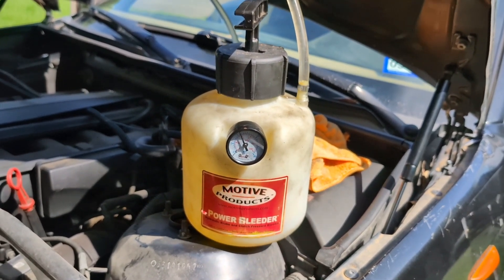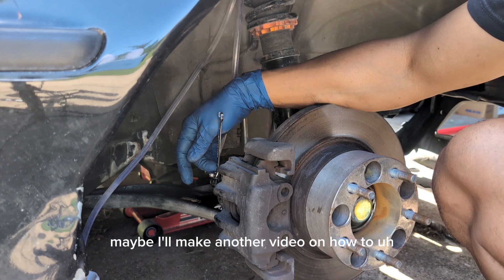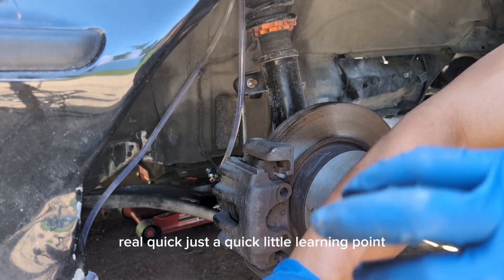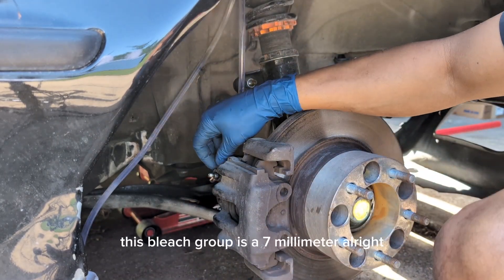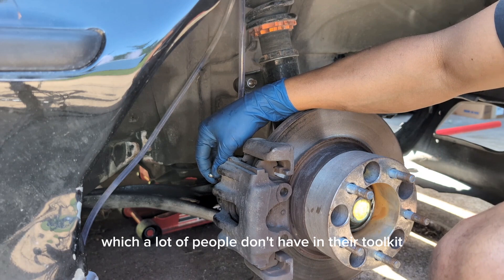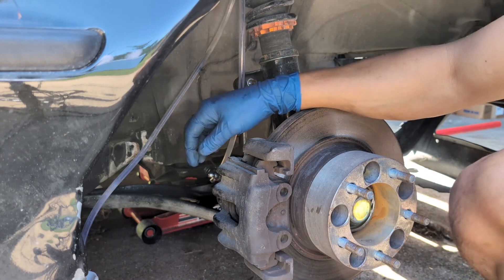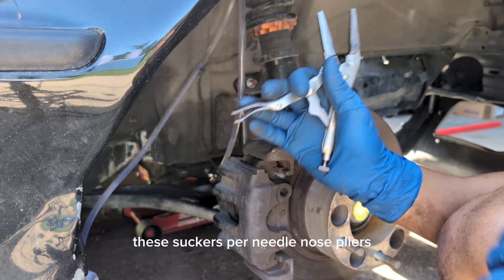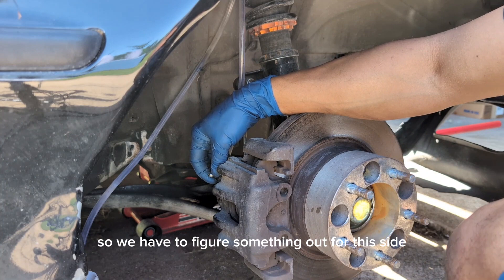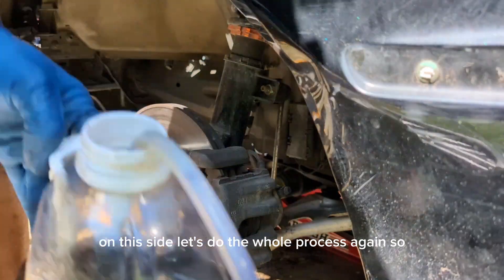This is not ideal — my bleed screw is stripped. Maybe I'll make another video on how to install speed bleeders because these suck. Quick learning point: this bleed screw is 7mm, which a lot of people don't have in their toolkit, so a lot of people will use needle nose pliers — zero out of ten, do not recommend. If you do that you will strip this bleed screw. So I'm going to have to figure something out for this side and we'll move on to the next side for now.